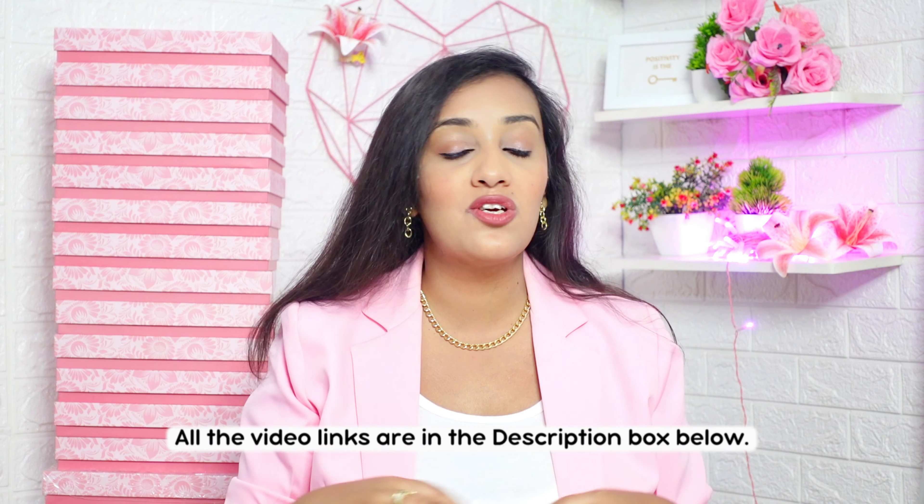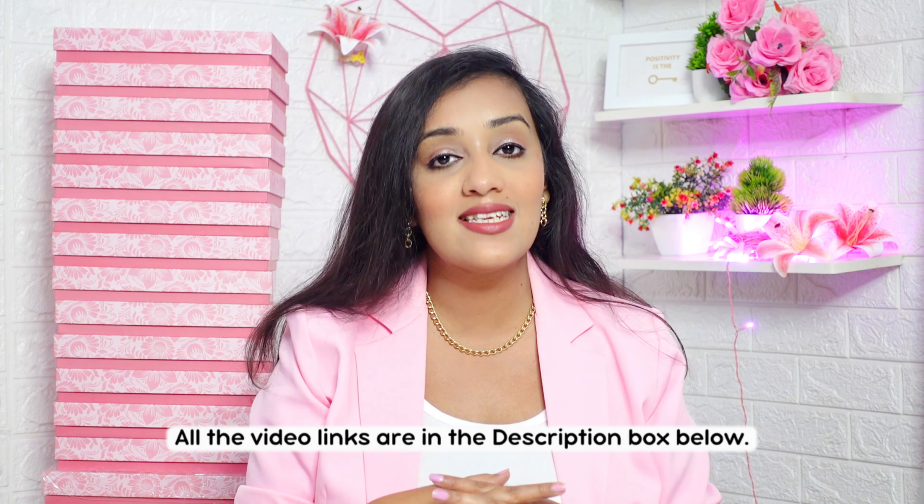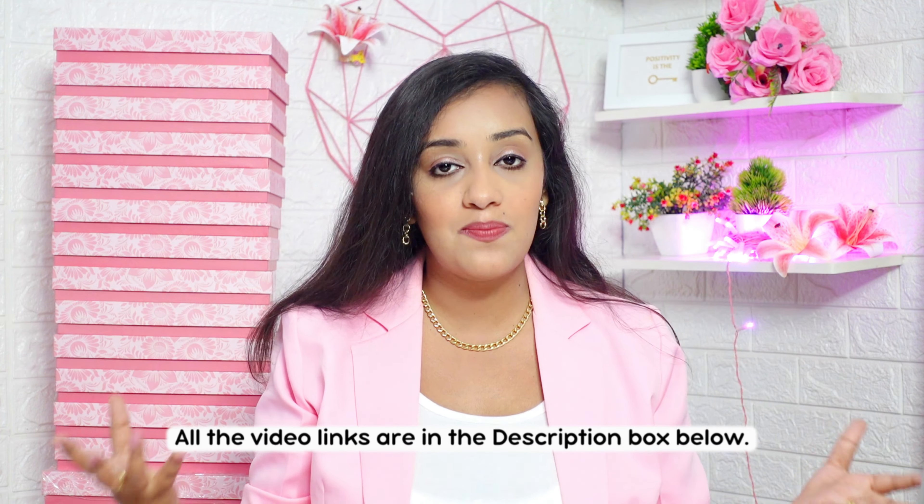You can also check out all the videos related to the planner launch — links are provided in the description box below. You will get a sneak peek of the behind-the-scenes of starting this planner brand. You can also follow us on our official Life Aroma Instagram page for more future updates. Now let's jump straight into the unboxing of the Life Aroma Planner 2024.